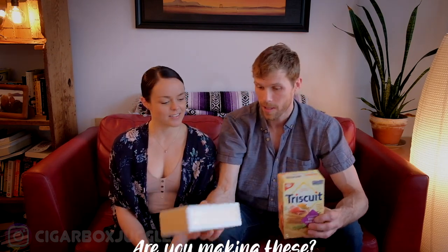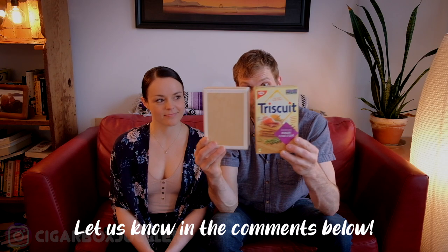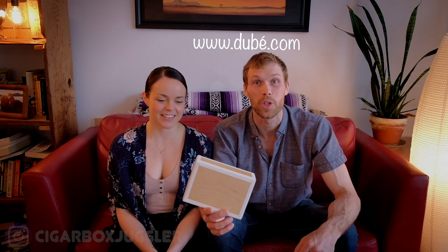Today she has joined me so we can teach you how to make cigar boxes — well, we're actually going to teach ourselves, because we've never done this before. What we found is that a box of crackers is an almost exact match to a cigar box. My boxes are specialty made for juggling from Dubay, a prop manufacturer. You can check them out at dubay.com. We're going to try to make the same thing out of something you might have around the house: a box of Triscuits.